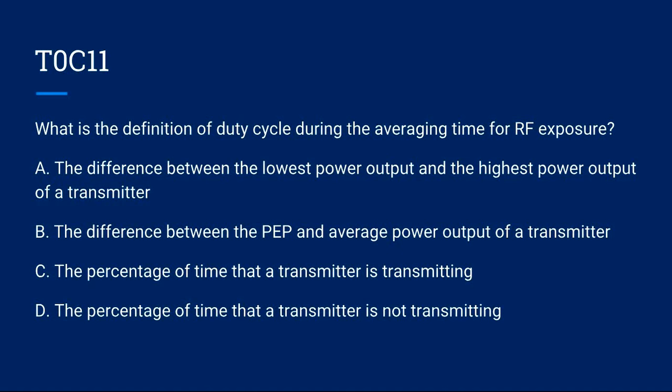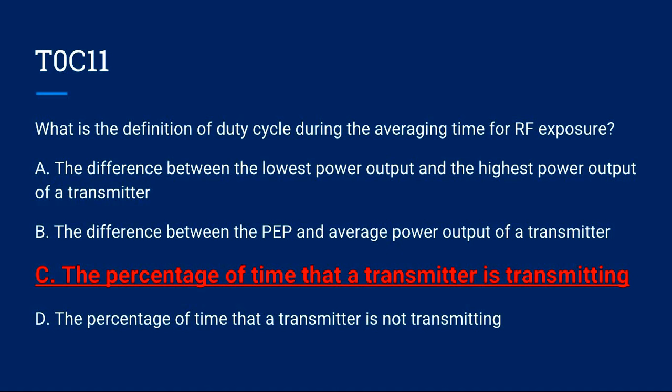T0C11: What is the definition of duty cycle during the averaging time of RF exposure? A) The difference between the lowest power output and the highest power output of a transmitter. B) The difference between the PEP and average power output of a transmitter. C) The percentage of time that a transmitter is transmitting. D) The percentage of time that a transmitter is not transmitting. Correct answer is C: the percentage of time that a transmitter is transmitting.